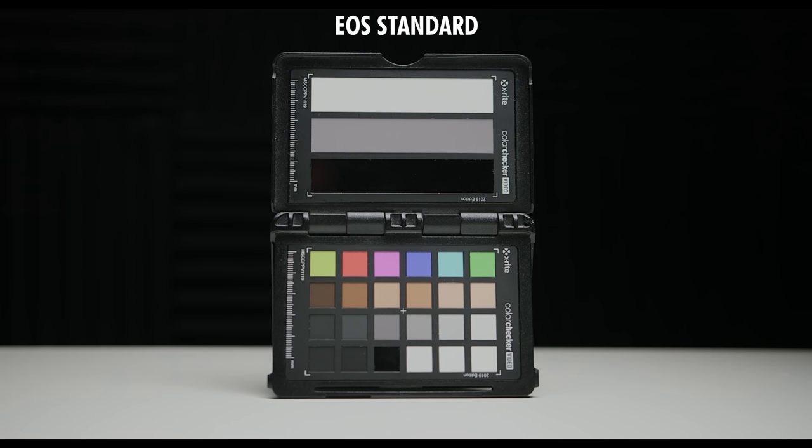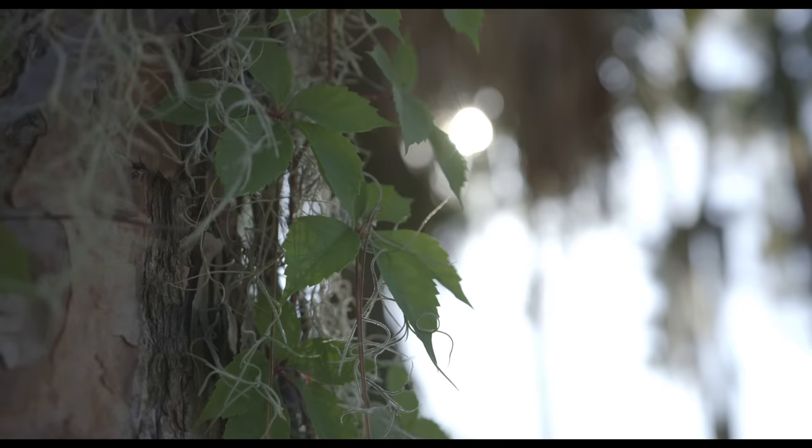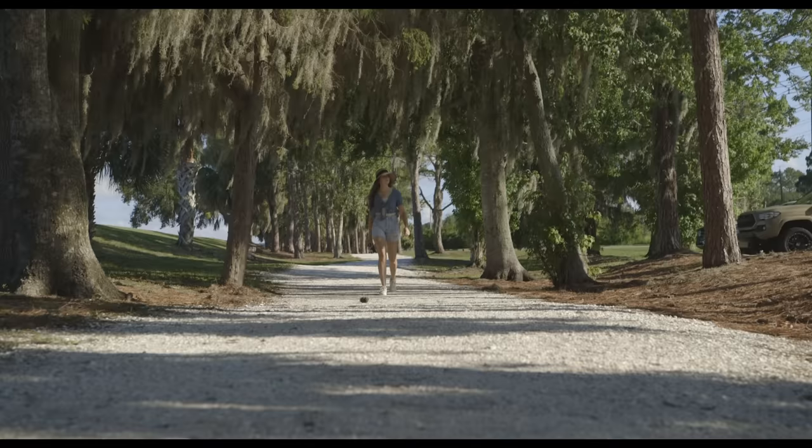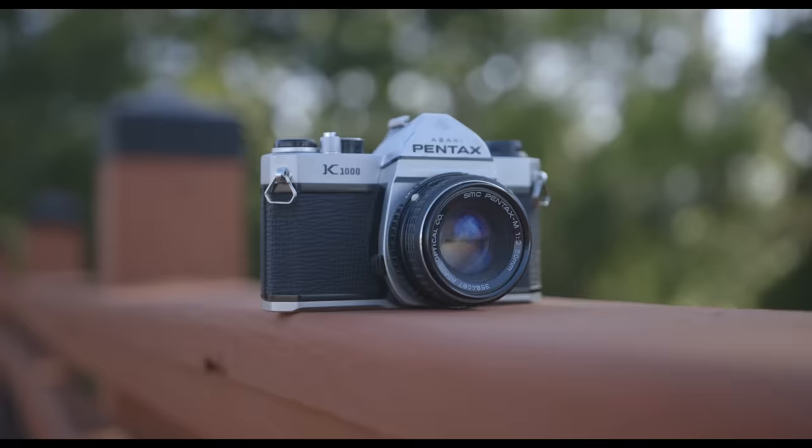The C100 has several different picture profiles to choose from. By far, if you want the best image quality, I recommend shooting in Canon Log. This gives you way more information in the highlights and in the shadows. However, the tricky part is that this is 8-bit footage, so if you plan to color grade it, you can't push it too far before it starts to break down.